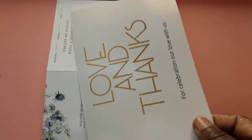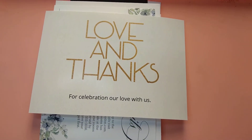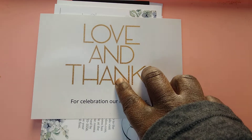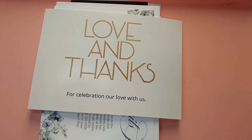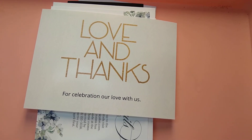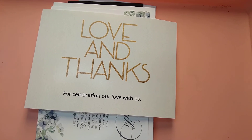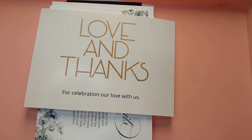Again, I just got photo paper — sorry — but this is just to give you guys a hint. They do sell thank you cards as well. I got a pretty simple one with gold and pink wording that says 'love and thanks,' and I put 'for celebrating our love with us.' This is what you would send out after you get back from your honeymoon, or you can do it at your reception — people actually write thank you cards and leave them as place settings.